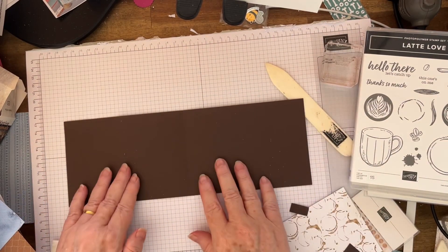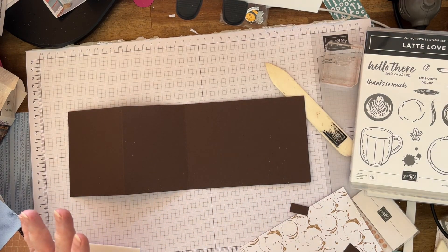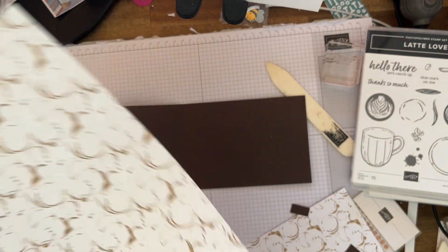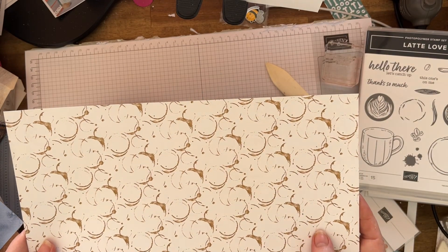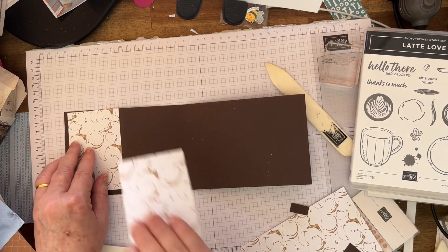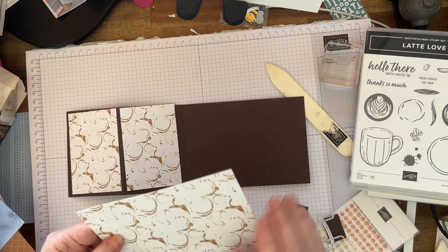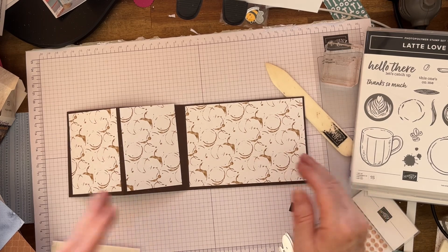So we've got that. Then I've cut the DSP — I've cut a 10cm strip of paper straight down. When you've got directional paper, be careful; I'm lucky this one's not directional. When you're cutting, you've got your cut to 10 centimetres. Now you want to cut it 6 by 5 — two pieces of 6 by 5 — so you can join them up. And then you want to cut one at 14.6cm. It's all 10 centimetres deep. So that's the paper cut.